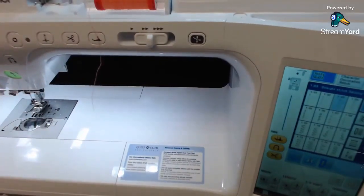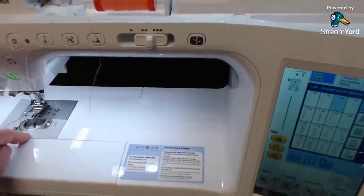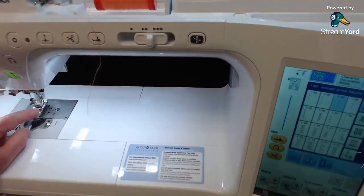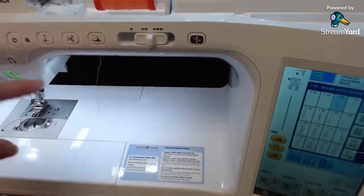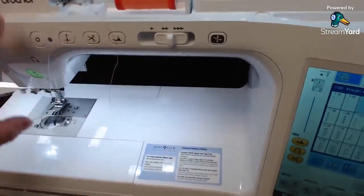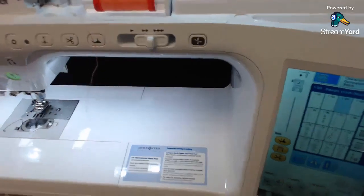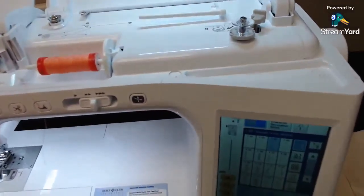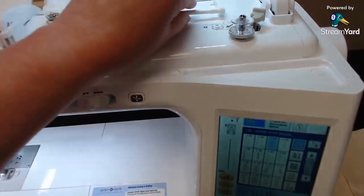If you're looking for the step-down machine from this one, watch the Shields Live video on the BQ 1350 — that's just below this one. The BQ 2500 has foot up/down, needle up/down, and a few extra fun things. Let's start with some basic stuff: we're going to wind a bobbin and talk about the accessories that come with it.